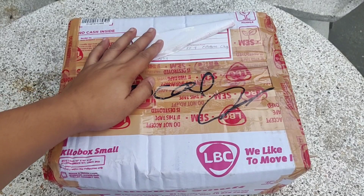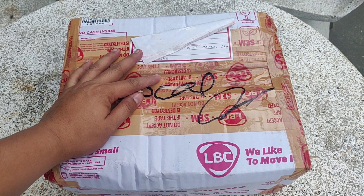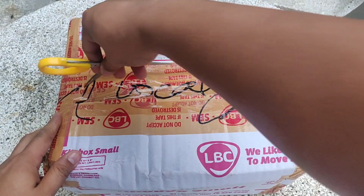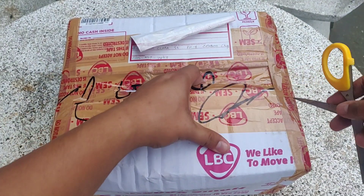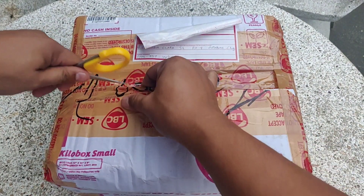So ayan mga kakeepers, hindi ko napapatagalin pa. Simula na natin ang unboxing half moon. Pakilike ng video natin mga kakeepers, subscribe sa mga bagong viewers ko dyan at bagong kakeepers. Then share nyo sa Facebook guys.